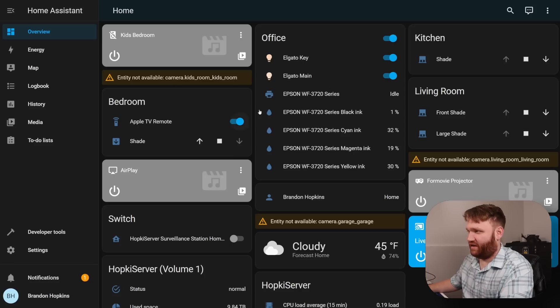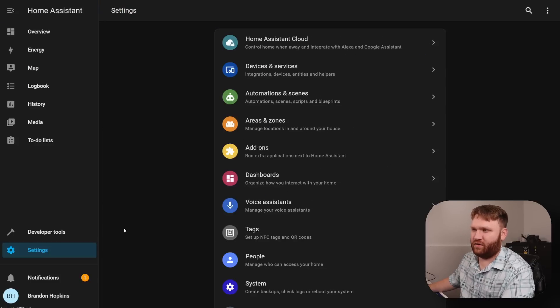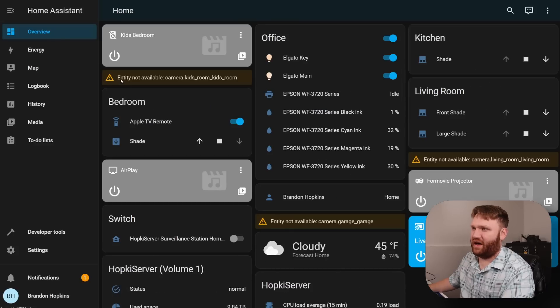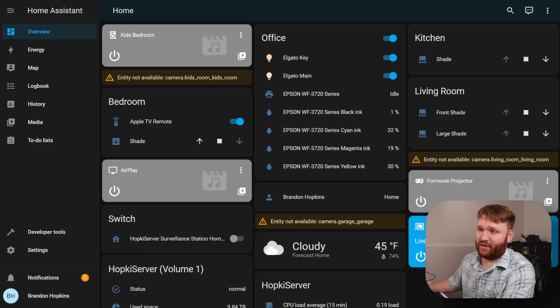We have an Apple TV, a printer, and some Elgato key lights — I can toggle them on and off right from the dashboard and they're working great. We have front shade, large shade, kitchen shade, bedroom shade, and a couple other devices. Basically everything here auto-detected. Under settings, devices and services, you can see discovered devices I have yet to properly set up. The app is phenomenal — there's a lot of customization I still need to do to get it looking exactly how I want.